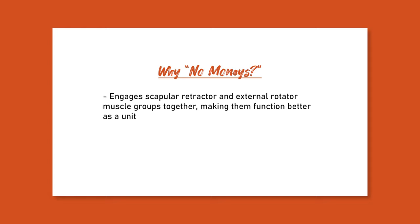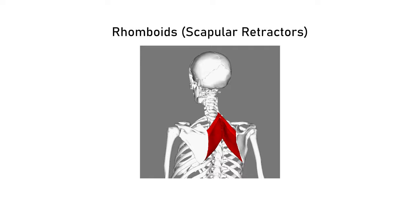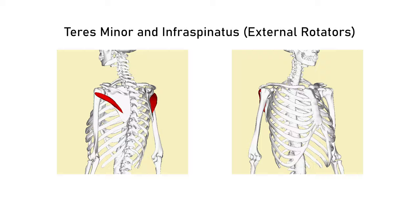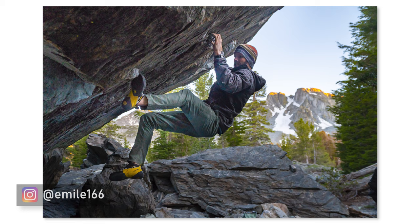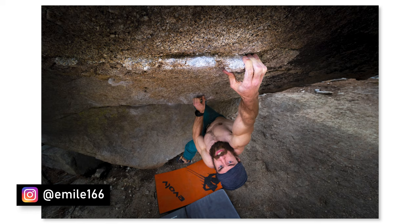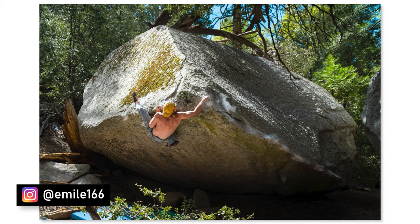Why no monies for our shoulder warm-up? Quite simply, it engages both the scapular retractor and external rotation muscle groups together, creating synergy between them. This helps create stability in the shoulder and shares the forces between the two muscle groups rather than placing all the force on the shoulders alone. Our external rotators help stabilize the shoulders especially when they're at or above the 90-degree position — which we obviously find ourselves in often while climbing.